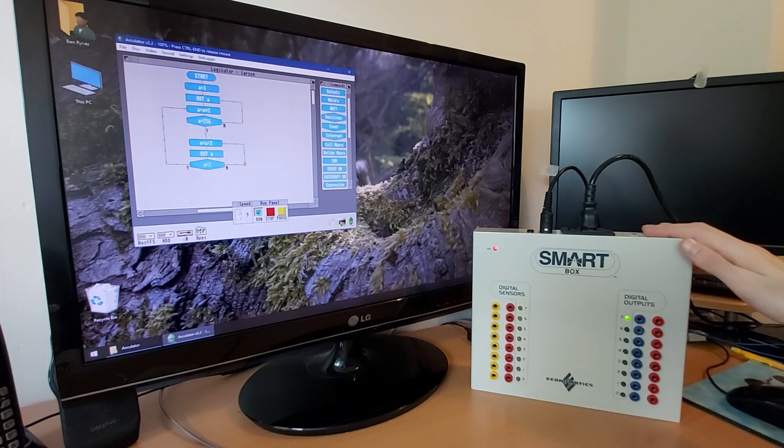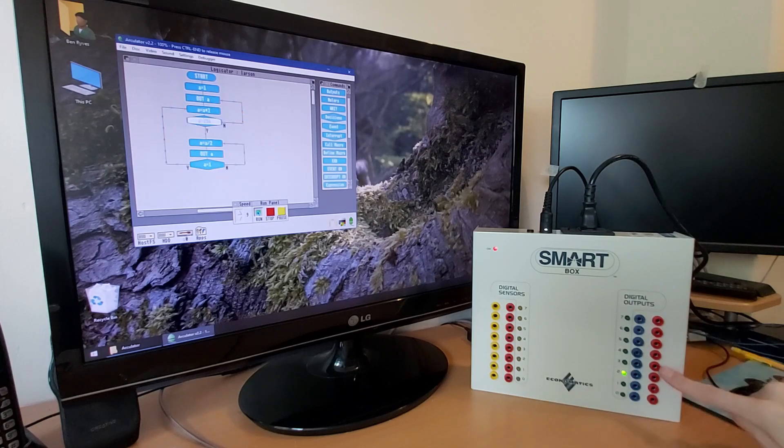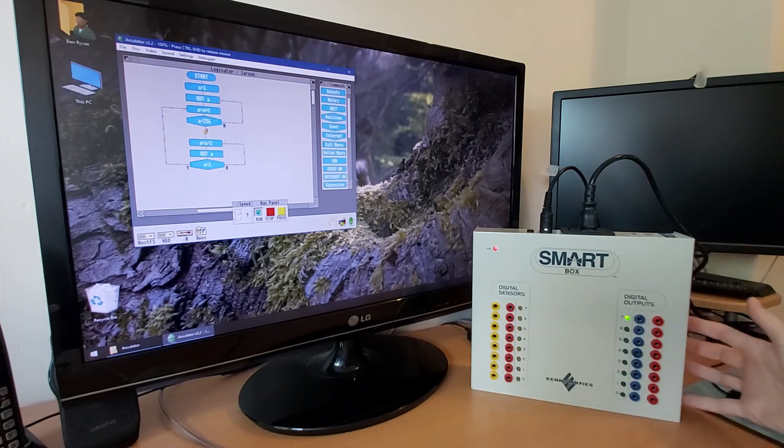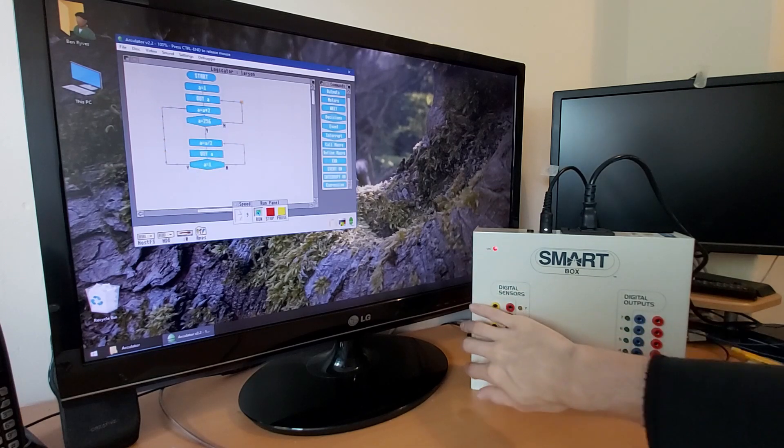The Smart Box is designed to be used as part of a computer control system. You've got eight digital inputs here, eight digital outputs here, four motor drivers around this side, and four analog inputs tucked away on the left side here.